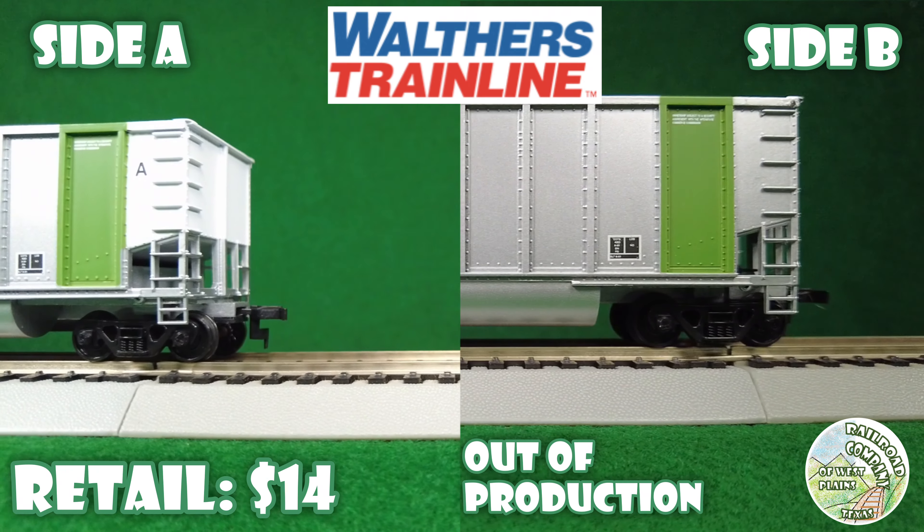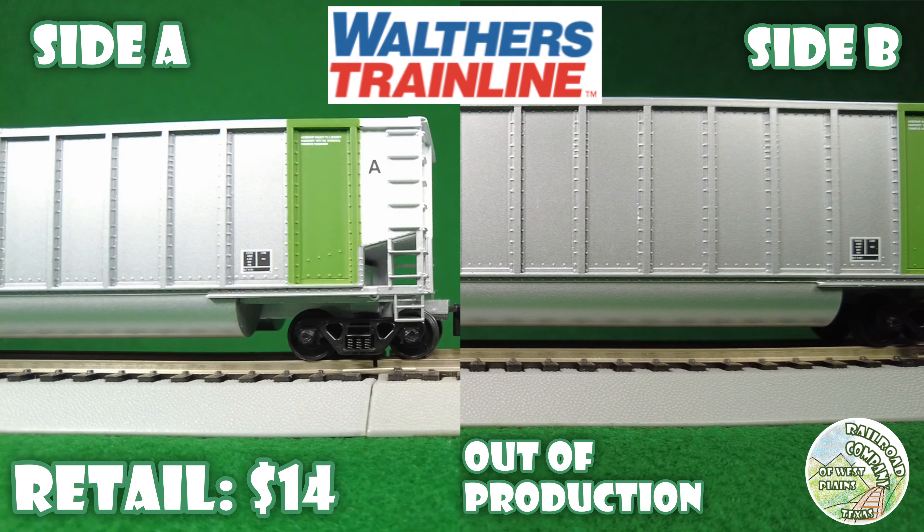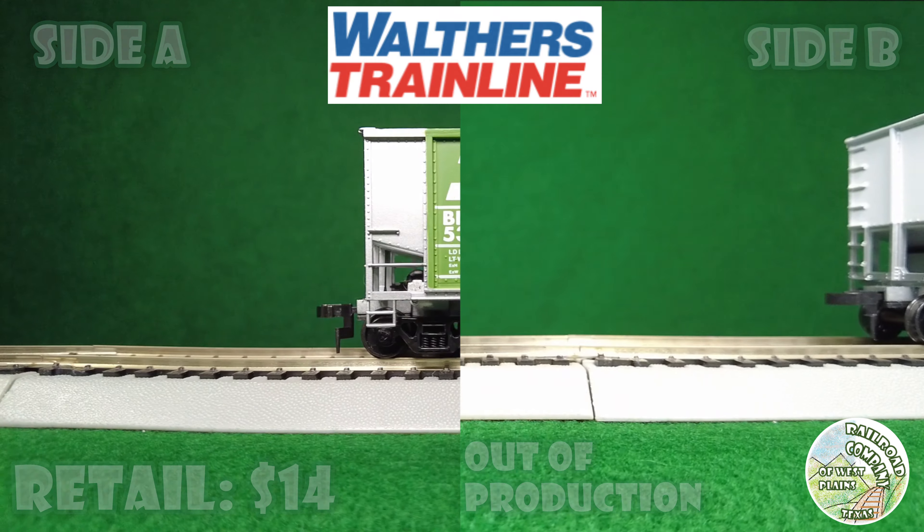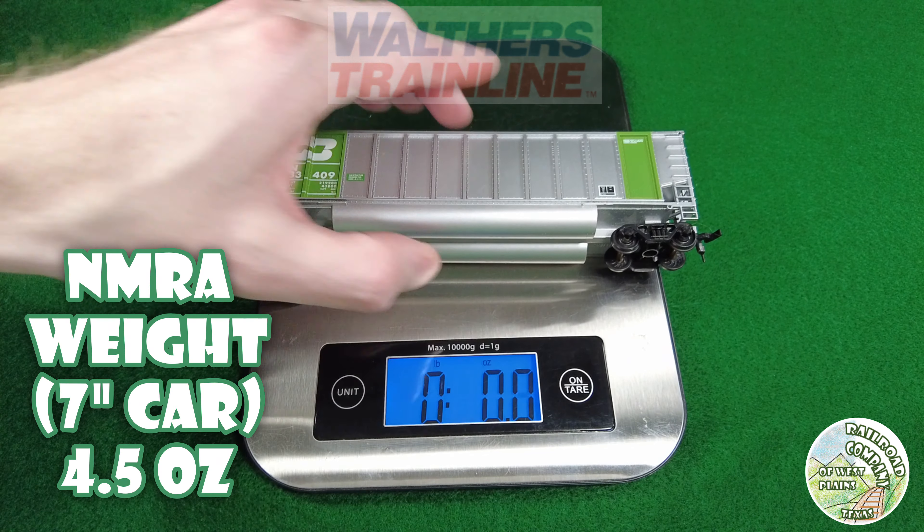First up, we have a Walthers Train Line Bethgon. It has hornhook couplers, plastic wheels, no bracing on the inside, molded details — pretty basic car. You can find them on eBay or online.